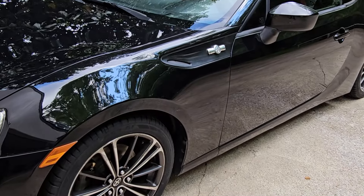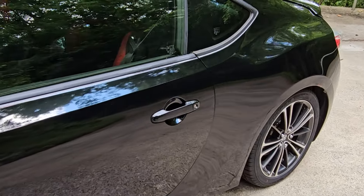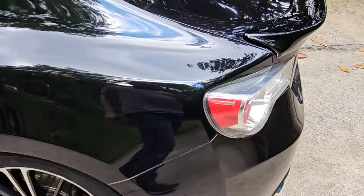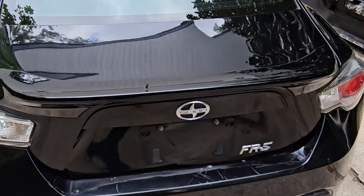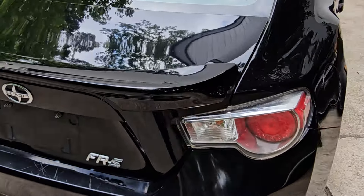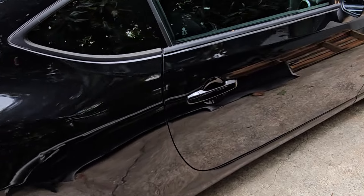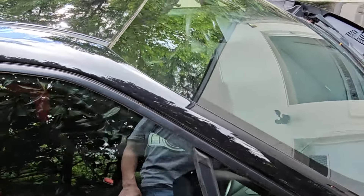I bought this thing for $3,500 and put about $4,500 into it including the brakes, the engine, and everything, so my total into it was $8,000. I ended up selling it for $11,500 — not too bad. That's $3,500 profit for probably a week's worth of work.